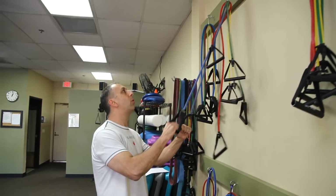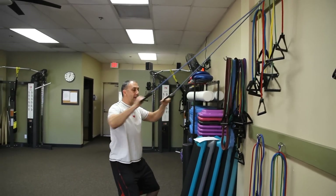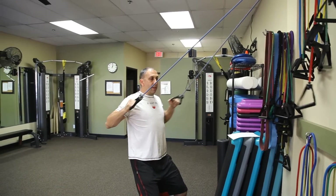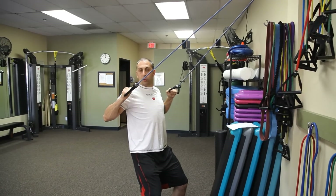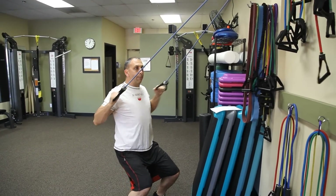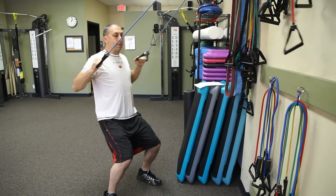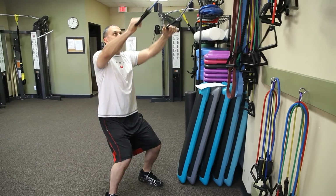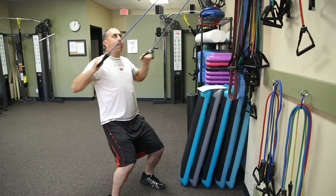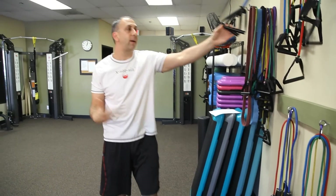The next one is going to be a lat pull down. Kind of getting a little bit of a squat stance, taking those hands and aiming them for the outside of the shoulder. Elbows are down. You can sit on a stability ball or a bench to make this harder. You can double up the bands. Chest up again — I'm not counting my reps today, just showing you guys a variation.